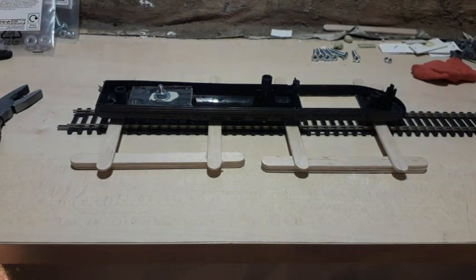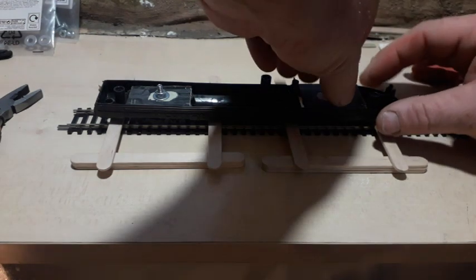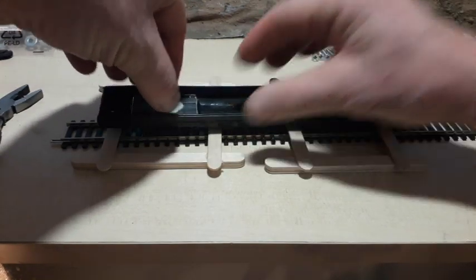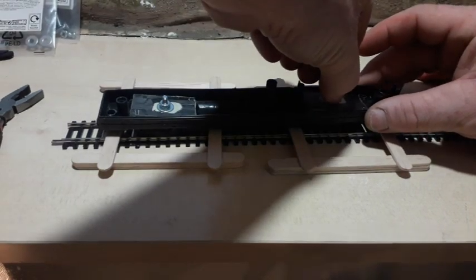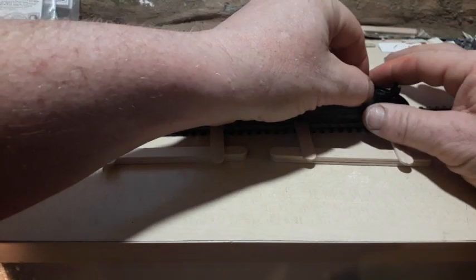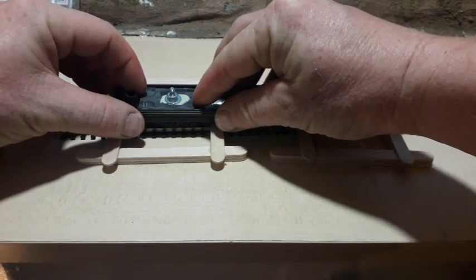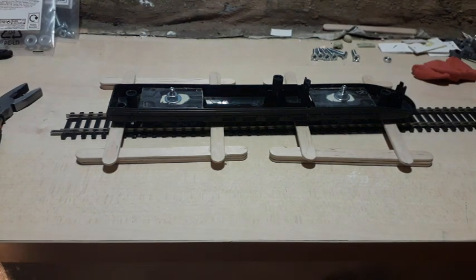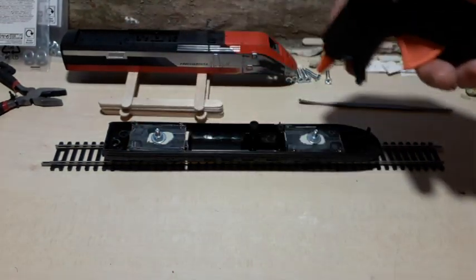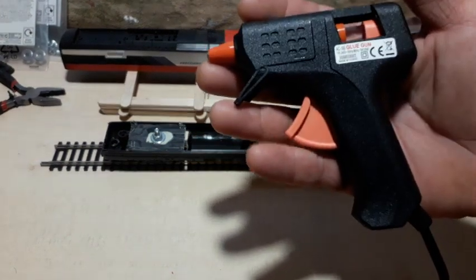I'm going to put one of the bogies in there — it's quite a snug fit because it's the same plastic I've just removed from the lower section. That allows me to determine the position of the new height to set these bogies. I'll use my mini hot glue gun to just put four dabs of hot glue in the corners. I picked this up the other day at Hobbycraft for five pounds.